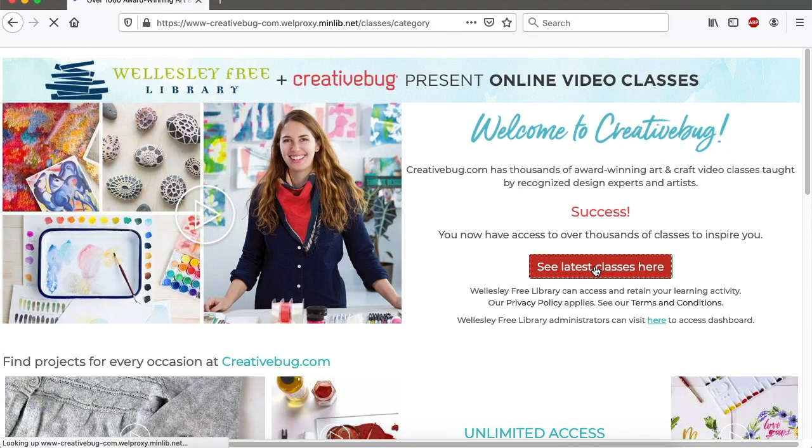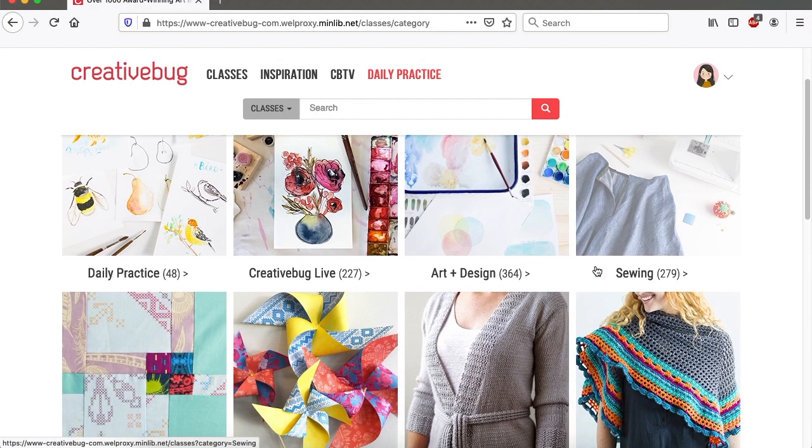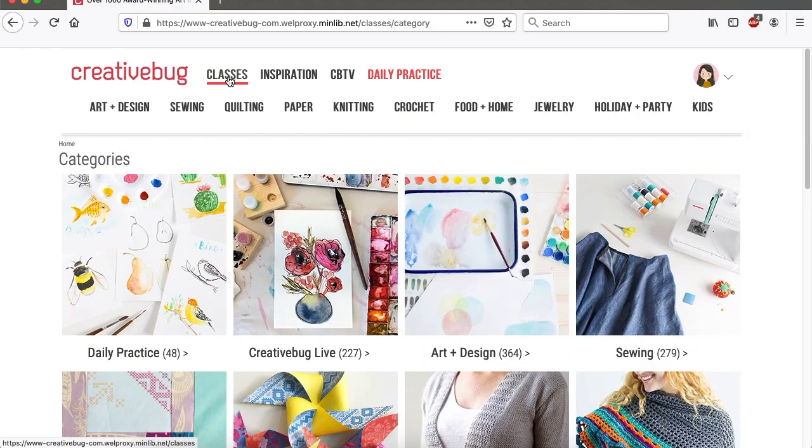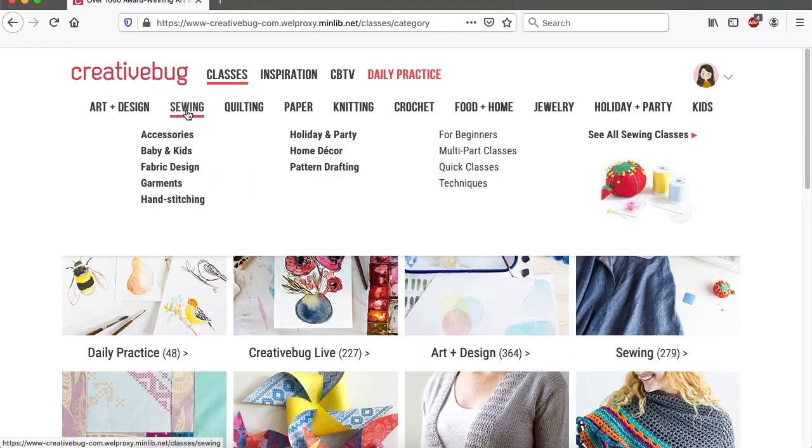Hello, this is Annette from Information Services, and today I'd like to talk about Creative Bug. Creative Bug is one of our databases, and it contains over a thousand online videos of arts and crafts, workshops, and techniques for adults and children, taught by inspiring artists, designers, and everyday crafters.